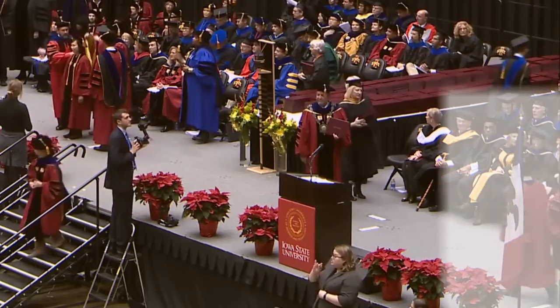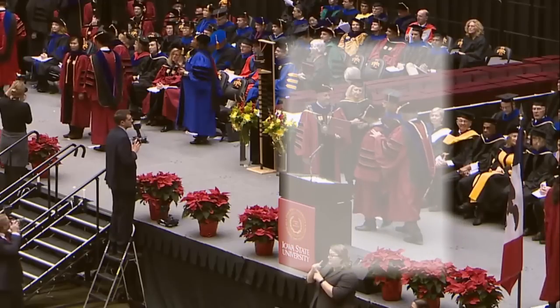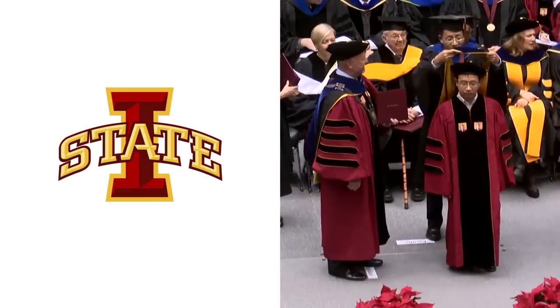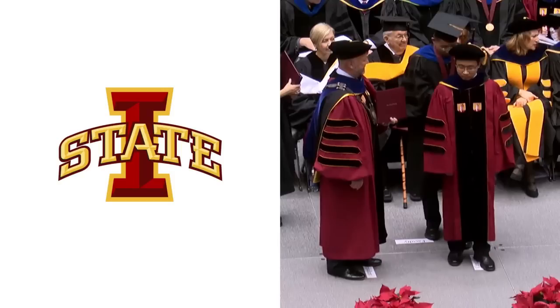When your candidate's name is read, escort him or her to the president or provost who will be standing center stage. Your candidate will turn to face the audience and bend slightly at the knees, enabling you to put the hood over his or her head and onto his or her shoulders.